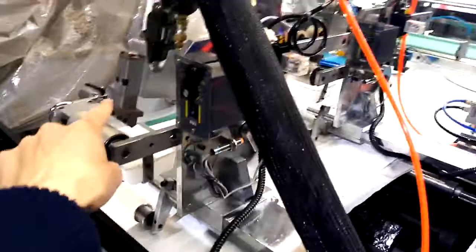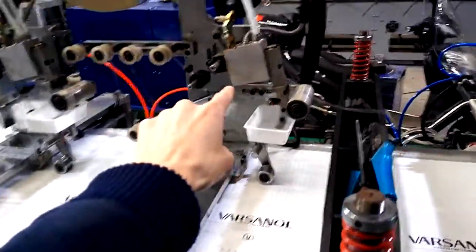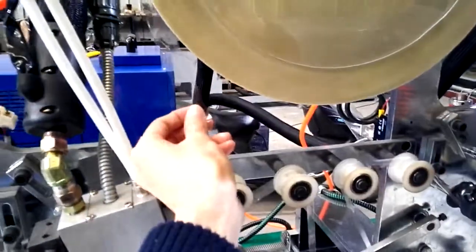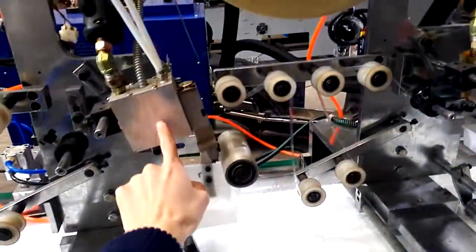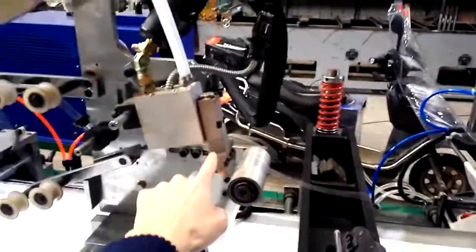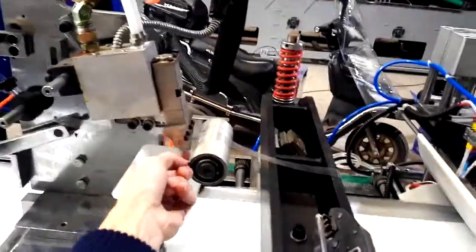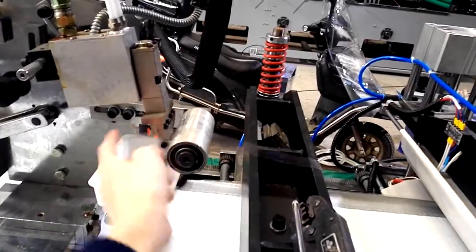Now we turn to the other side. You can see here, with the release paper. Here is the extruder head. When the machine is turned on, the glue will come out, be extruded out to here, and stick on that release paper.